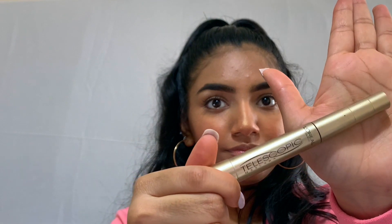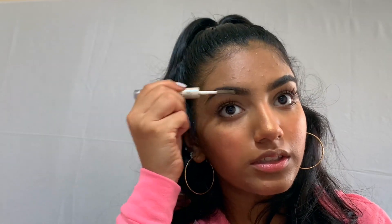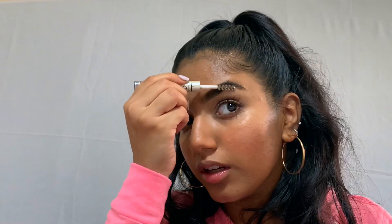Next we're going to apply some mascara — I'm using the L'Oreal Telescopic mascara. When we were powdering the face I forgot to also set my eyelids, so I'm going back in with the same powder and an eyeshadow brush. Now we're just going to use some brow gel — this is the e.l.f. brow gel. I'm just going to set my brows; this makes your brows look a little fluffier and sets them in place.